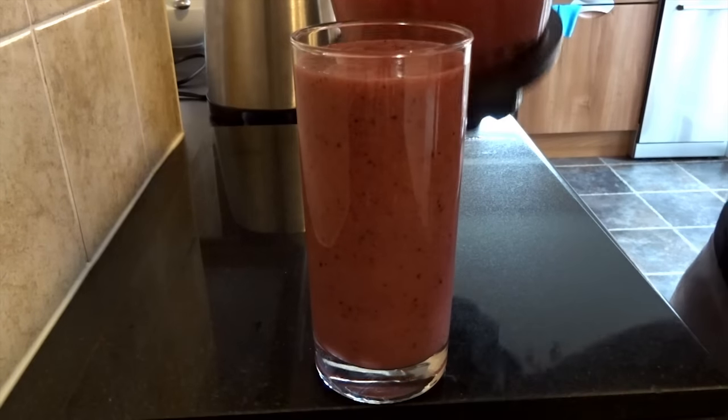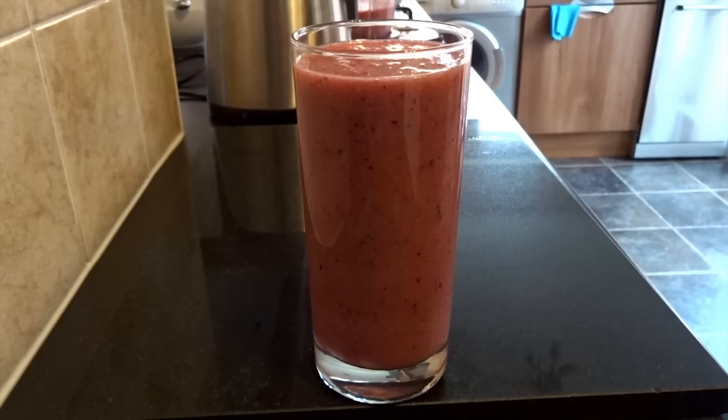Obviously it is all fruit so it's got quite a lot of fruit sugars in it, but as long as you're active it's alright, it doesn't matter. And it tastes amazing.